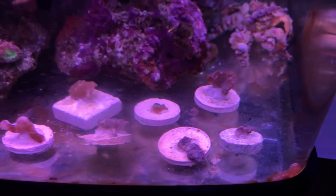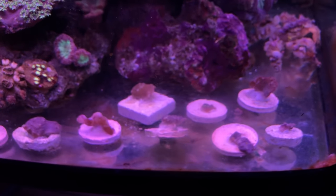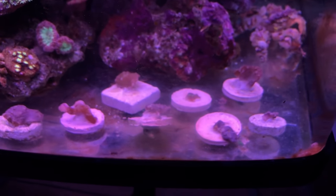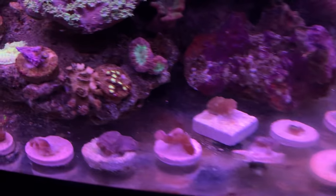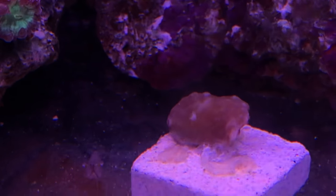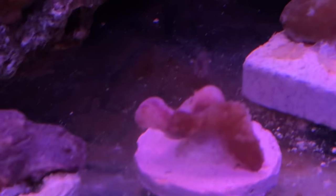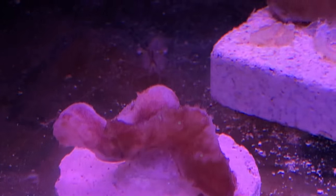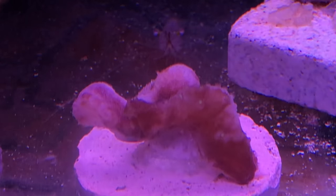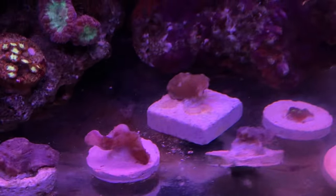They go through a little stage where they develop a film over them, kind of like it's their way of cleaning their outer layer off. Some of them still have the film, but the ones that are brown like this are already ready to start growing again. You can see their little tentacles sticking out — that means it's already growing.